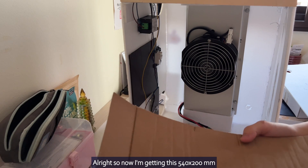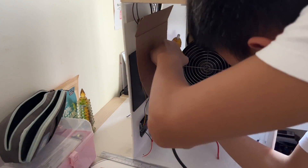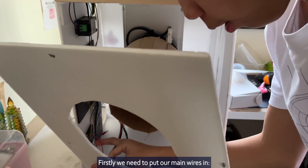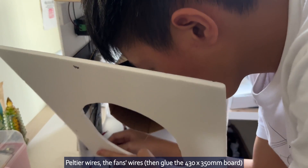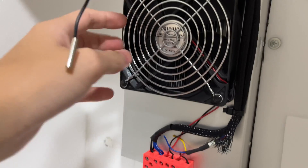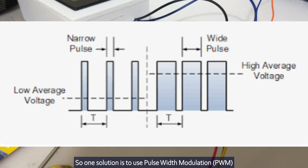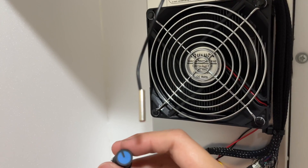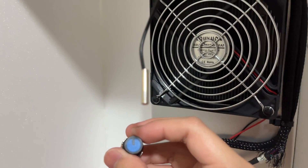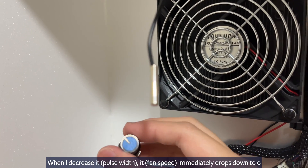Now I am getting this 540 by 200 mm cardboard piece. We need to put our main wires in: the neutral wire and the fan wires. You might ask how to control this fan, because I don't want it to operate at full speed all the time. One solution is to use PWM — pulse width modulation. But does it work? As you can see, it ramps up to full speed almost immediately. When I decrease it, it immediately drops down to zero. So obviously this computer fan doesn't like PWM.